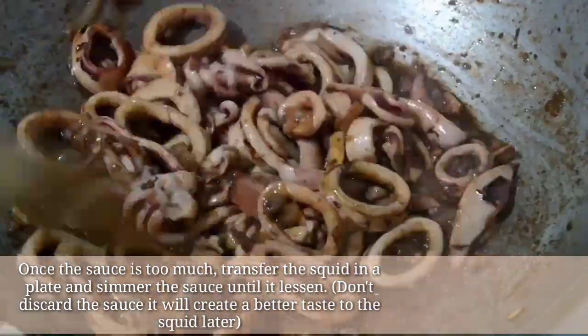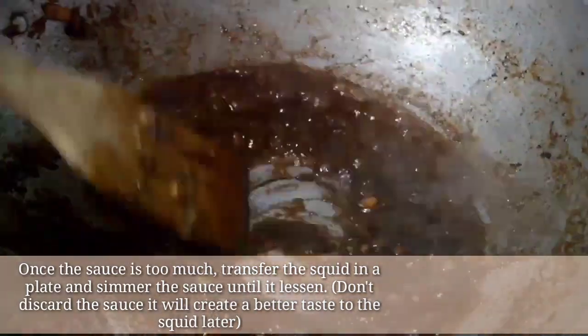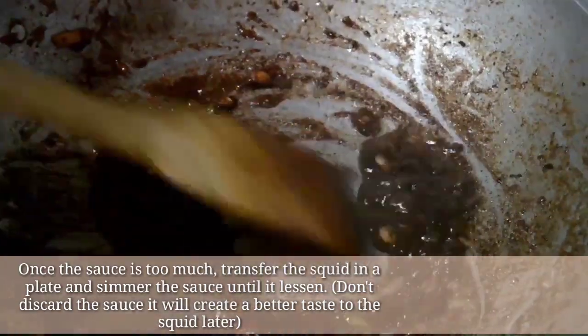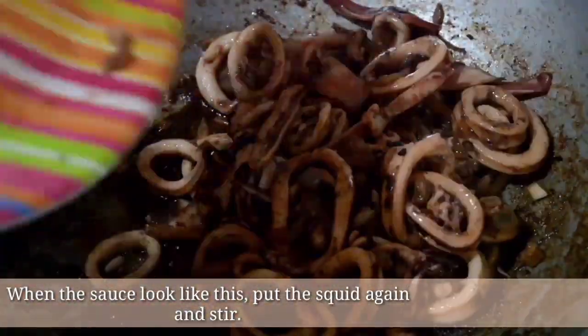Once the sauce is too much, transfer the squid to a plate and simmer the sauce until it lessens. Don't discard the sauce — it will create a better taste to the squid later. When the sauce looks like this, put the squid again and stir.